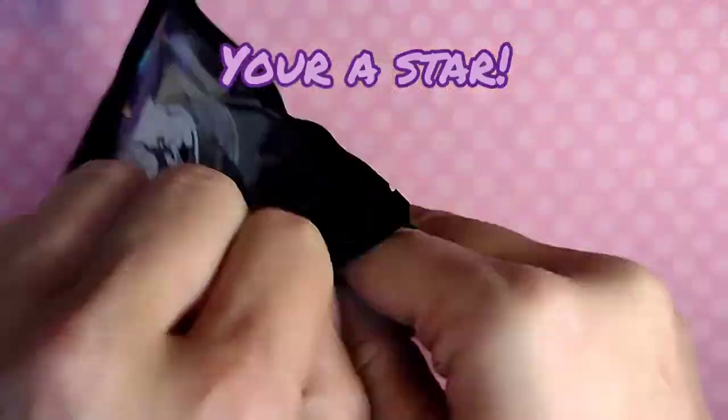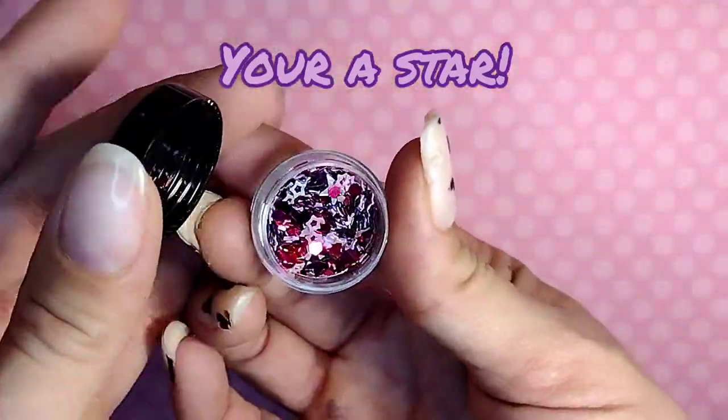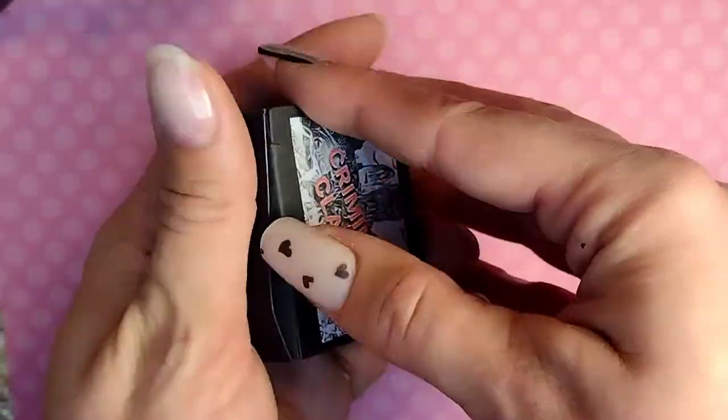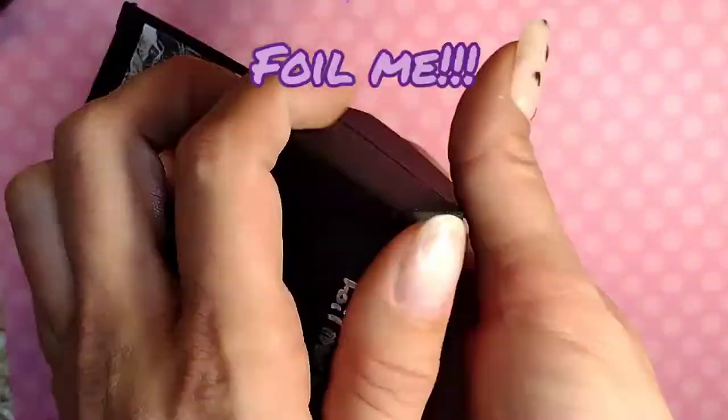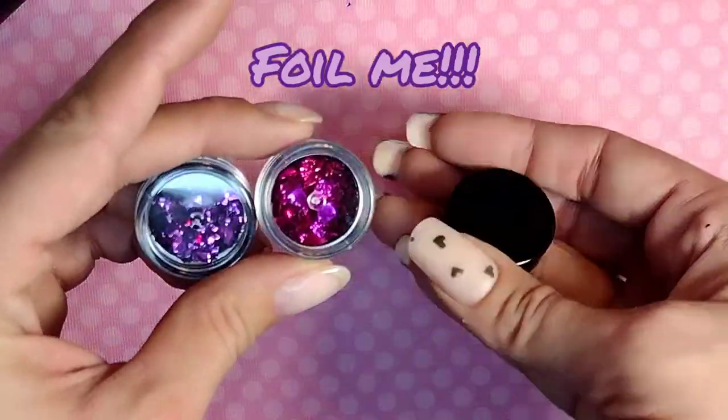Here are the products that we're gonna be using: Dragonheart, which is the pre-made glitter mix, and then Eurostar Confettis, and then this Foil Me Kit, which is our Valentine's Day foils.